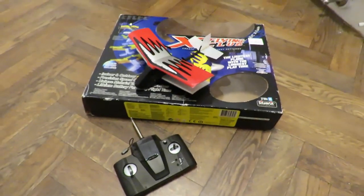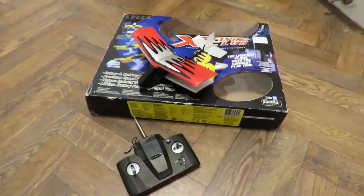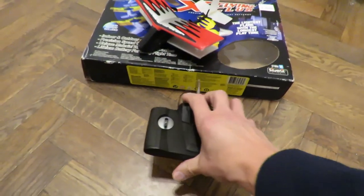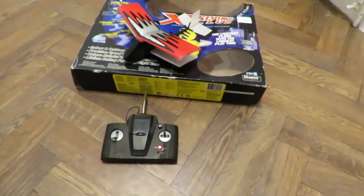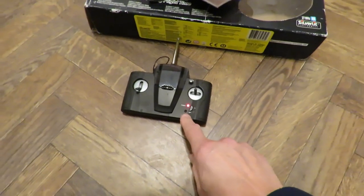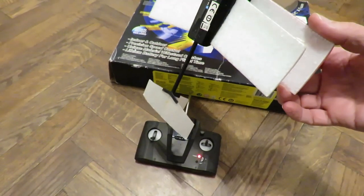I'll show you a couple of still photos that I took in the back of the car because I actually put some batteries in straight away to see if we could charge it up and fly it on the way home. Unfortunately no — although the little green light came on briefly, it hasn't taken any charge at all.